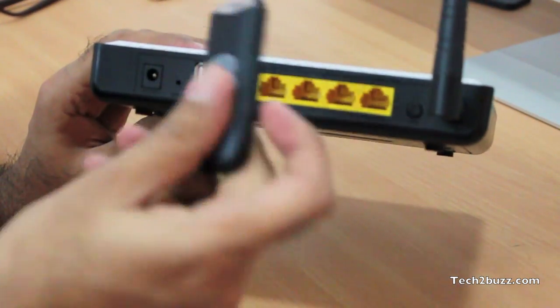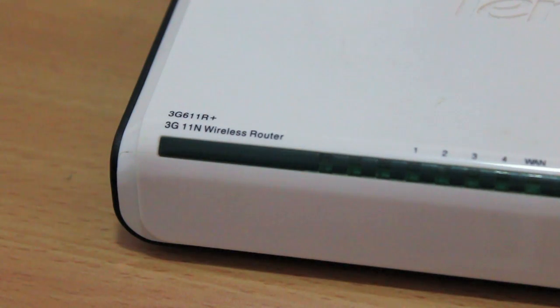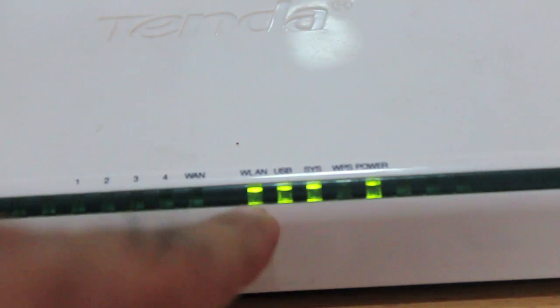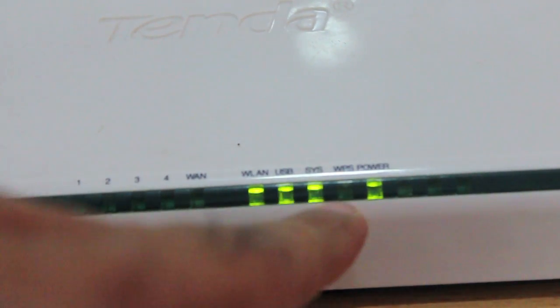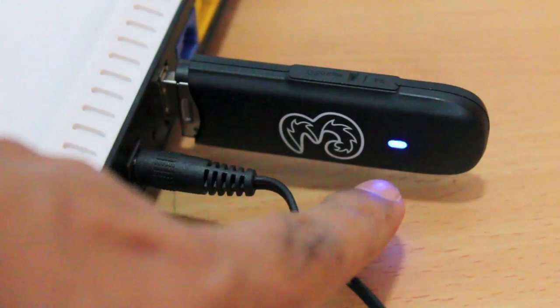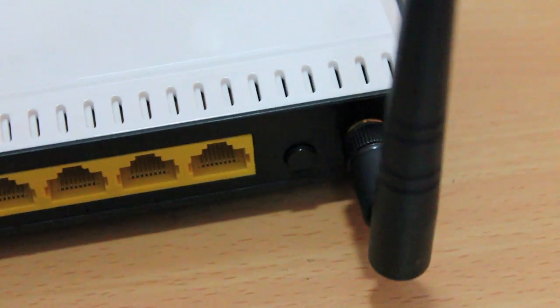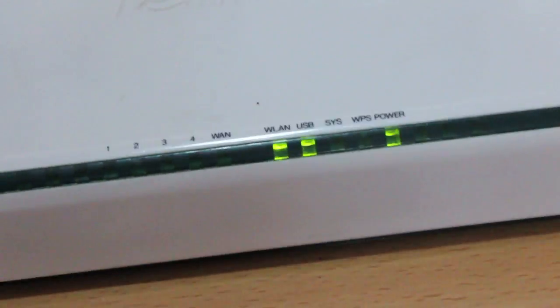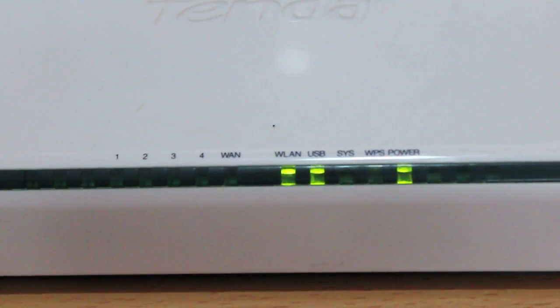I have switched on this Tenda 3G Wi-Fi router and as you can see it's switched on and the USB light is also blinking. The power light is also on. On the rear I have connected my Huawei E122 data card that has a BSNL 3G SIM inside. I'm going to zoom out a bit so that you can look at the router.